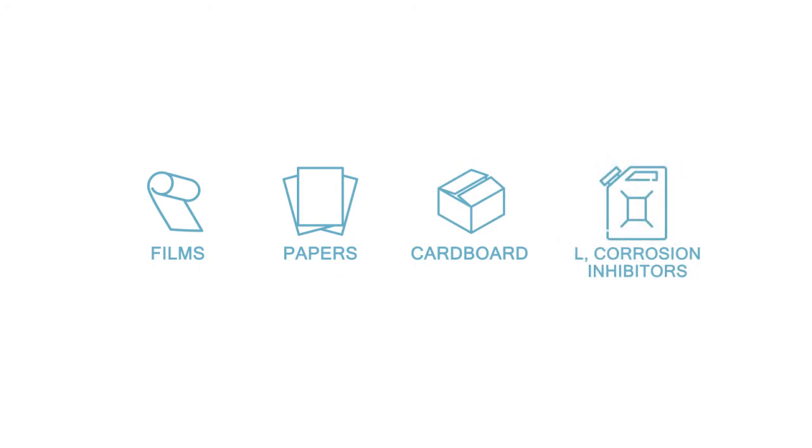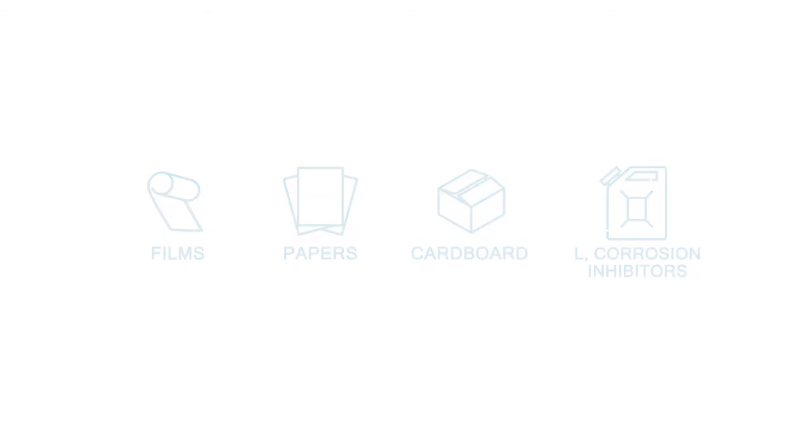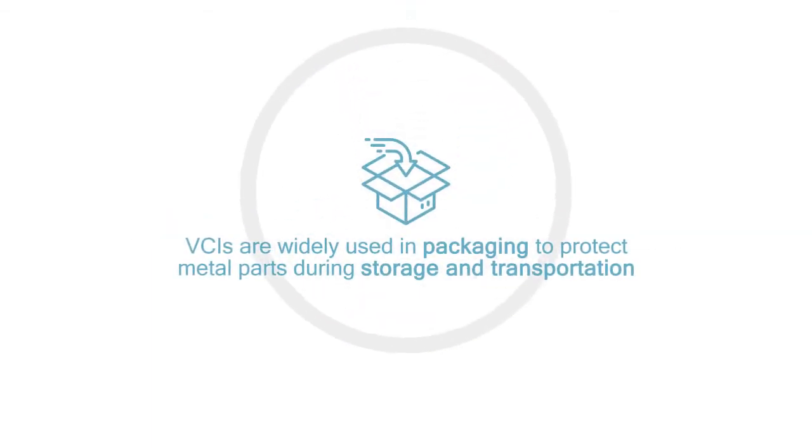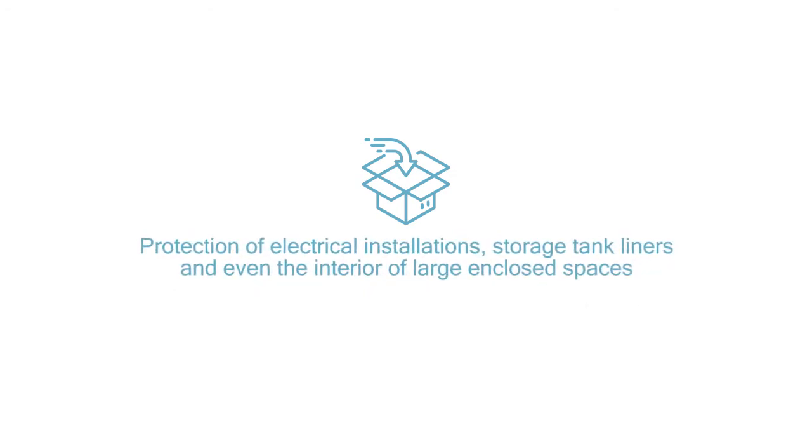You will find information and guides to the various types of VCI formulations on our website. VCI compounds comprise several different chemicals, but they do not clean off rust that has already formed. VCIs are widely used in packaging to protect metal parts during storage and transportation. Other uses include protection of electrical installations, storage tank liners, and even the interior of large enclosed spaces.